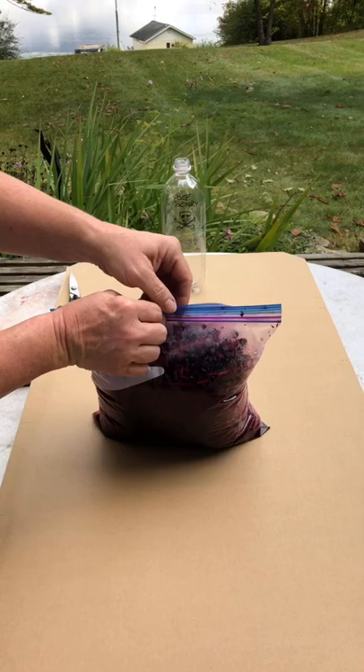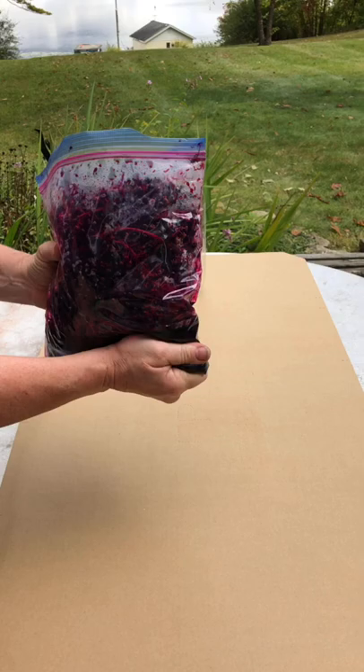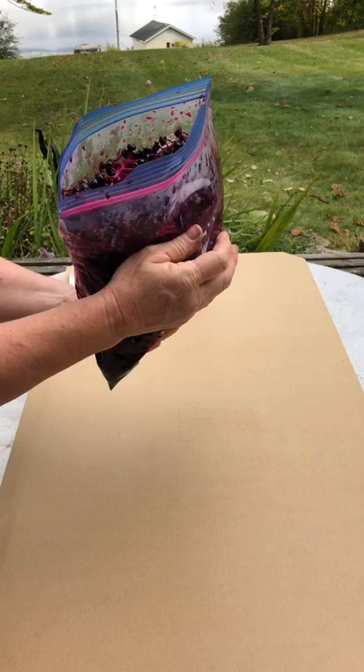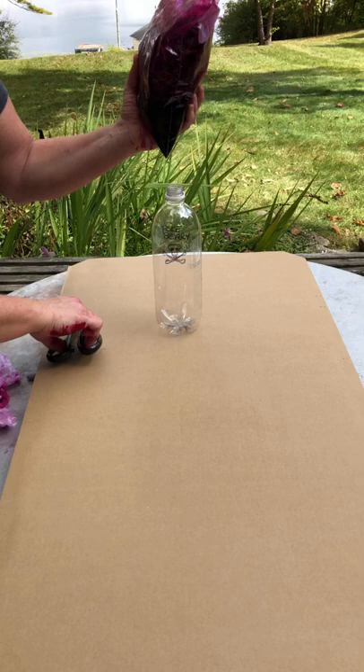I picked these pokeberries yesterday and I've got them in a ziploc. This is the easiest way to do it if you're out and around in the woods, camping, whatever. I'm just gonna squash them right here in the bag — with the top open, little by little I'm just gonna use my hands and squish the juice out of these. I always think I don't need gloves for this and I'm always wrong, so it's a good idea to wear gloves. All I'm gonna do here is nip off the corner of this.